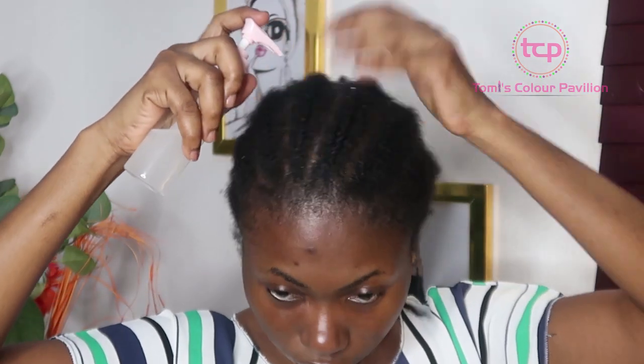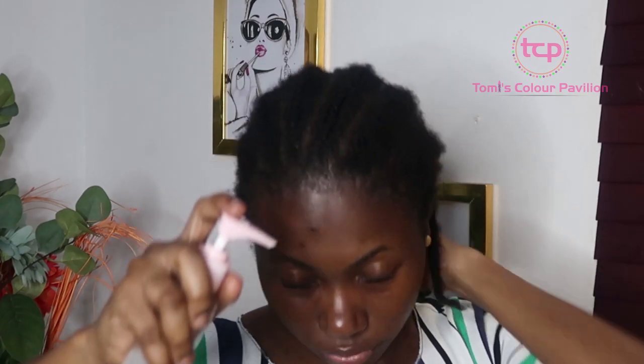It takes care of everything all at once — dandruff, dry hair, smelly scalp, itchy scalp — all at the same time. That is why I like mixing all of these together. So this is something very good for you if you're looking to fix sticky or smelly hair.